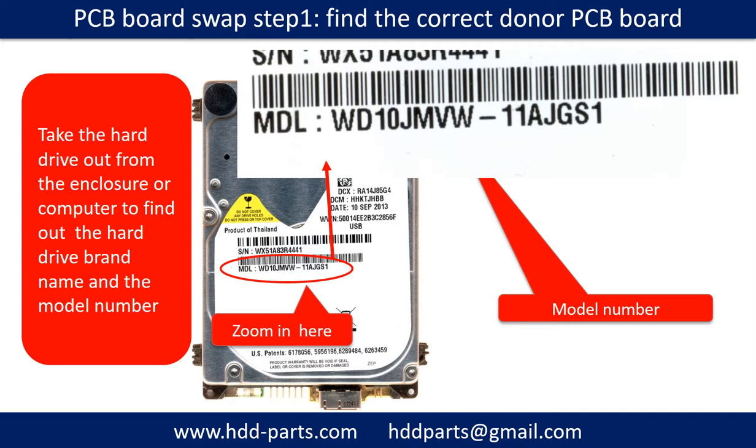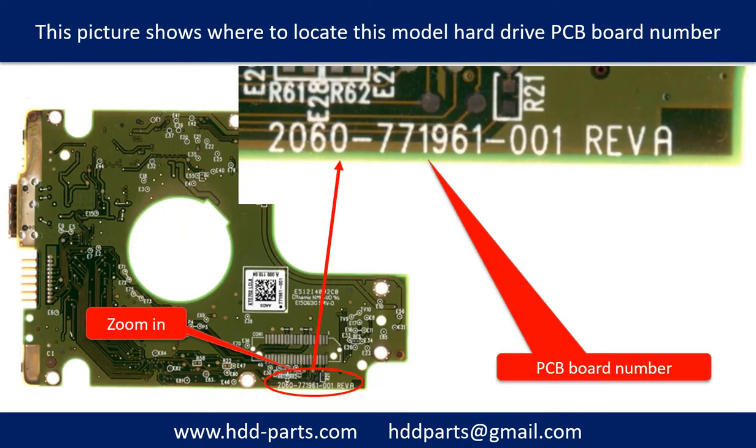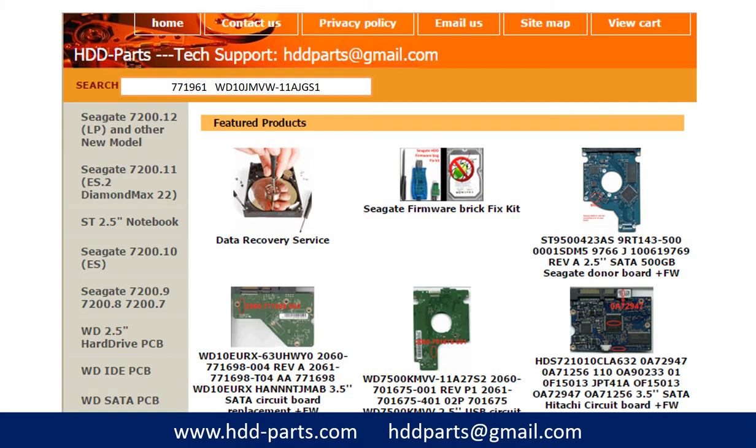PCB board swap step 1: Find the correct donor PCB board. Locate the hard drive model number on the front of the hard drive label. Locate the hard drive PCB board number. Different brand names have different PCB boards. You may go to hdd-parts.com to check out other brand name PCB board numbers.